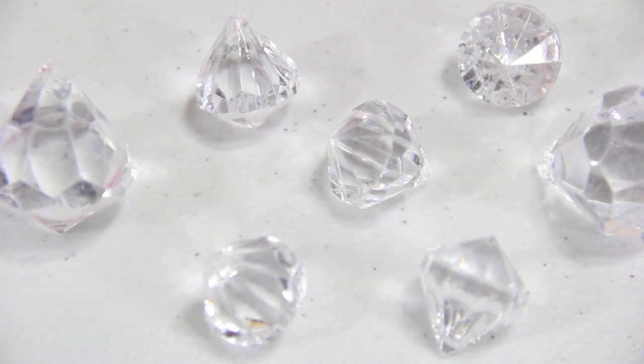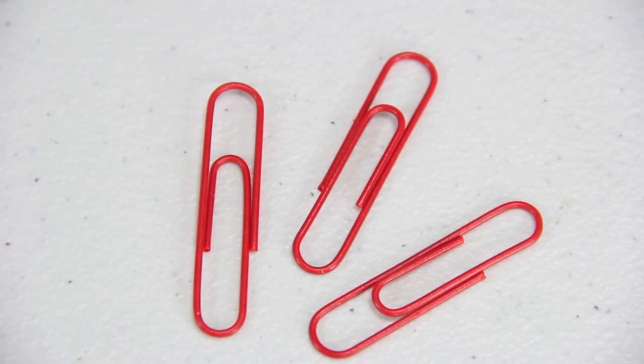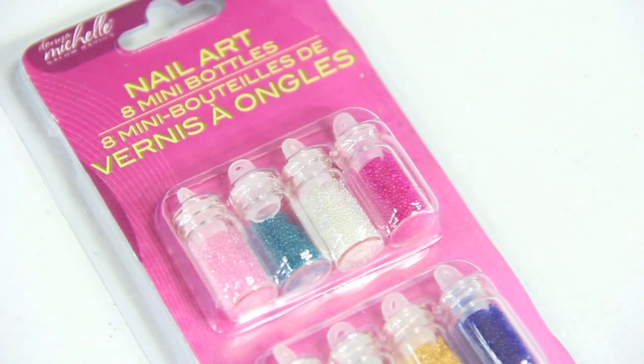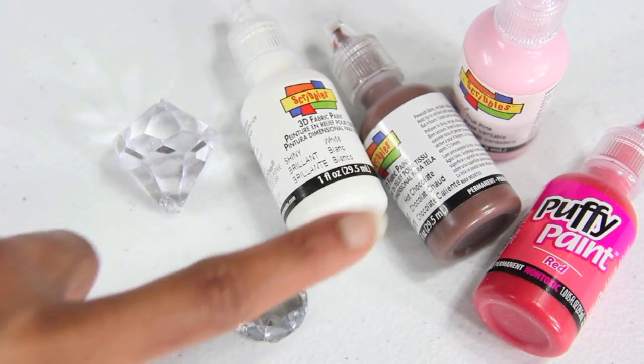I am going to make an ice cream sundae for a doll using diamond shaped beads, coated paper clips, beads, glue, glitter or tiny beads for nail art, thin straws called stirrers, and acrylic jewel and puff paint.